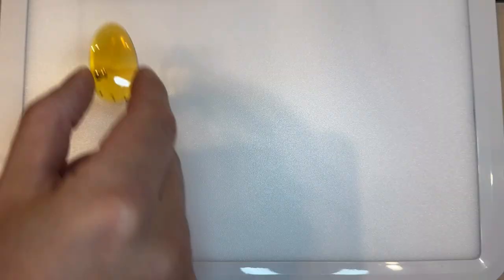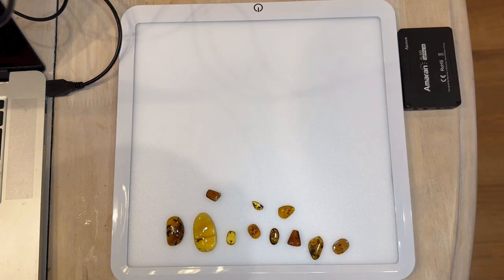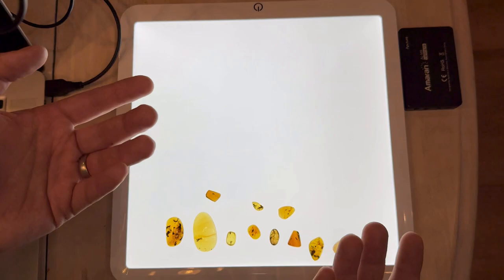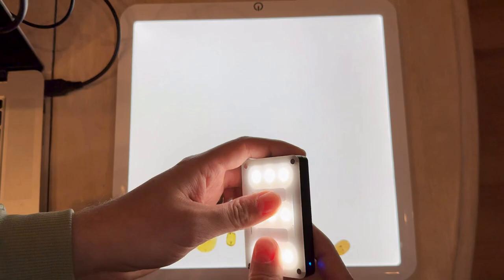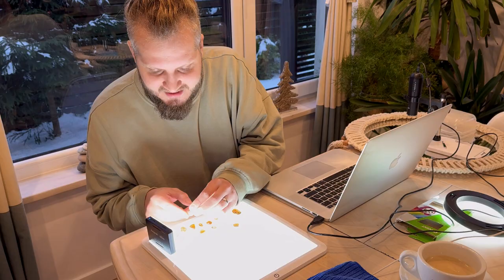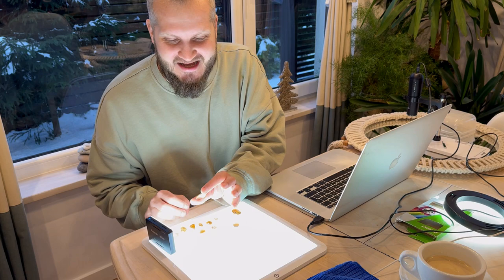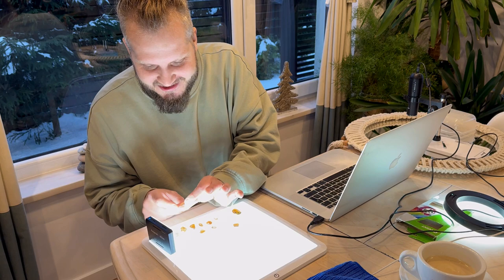We've got a new toy — this white light pad — and let's put everything on it and see what it does. The inclusions are quite nicely visible, like the white and black dots. It's basically lighting up from the bottom, and we can see a lot better. You can also add side light. I did upgrade my phone so the video will be a lot better and crisper when making videos of the inclusions.